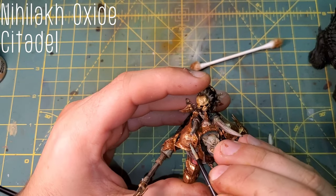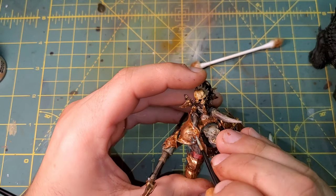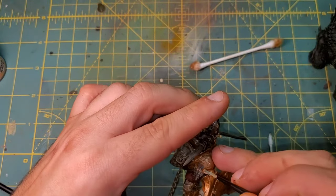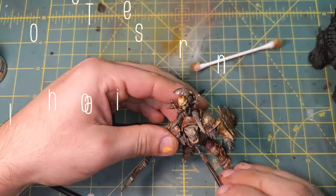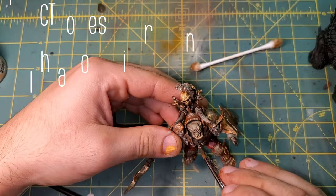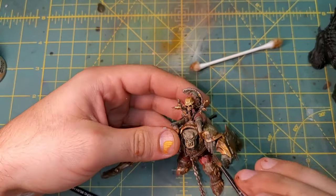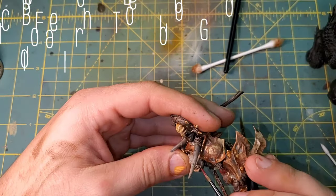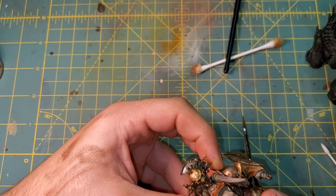We are going to start putting down some patina using Nihilax Oxide from Citadel — just random pooling spots all over the armor. Bringing in Typhus Corrosion for the armor and the chain, just for a little bit of extra texture as well as that discoloration. Our final touch is Blood for the Blood God — this is going to be all over the mouth, as well as some random spattering all over the armor and the weapon.